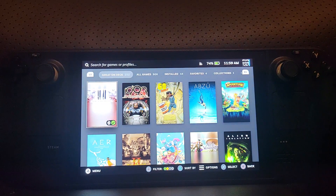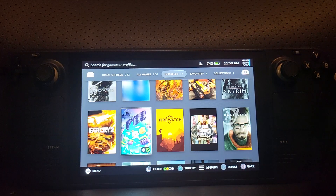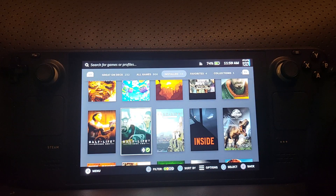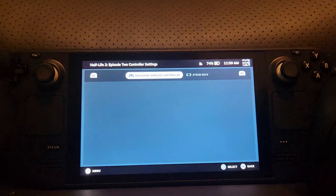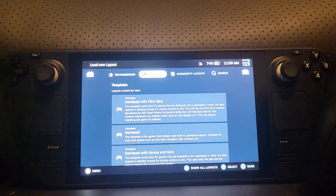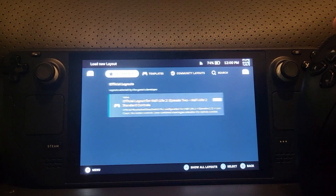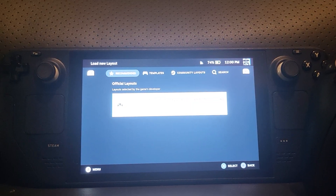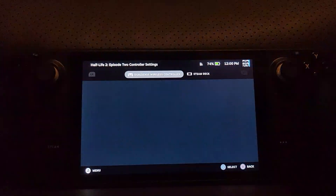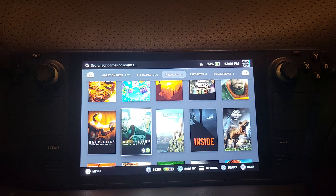Now that you've done that, to play a game it's pretty simple — but bear in mind not all games will work the same way. For example, if I go to Half-Life Episode 2, I press the controller button and there's an official layout available. I'd always recommend checking the 'Recommended' tab first — there's an official layout that works great. The on-screen UI buttons will also change to match the PlayStation controller.